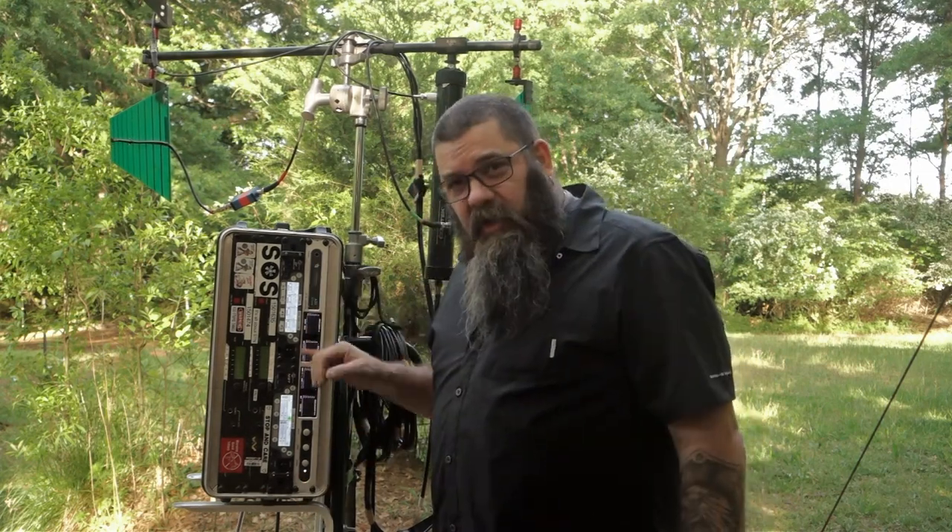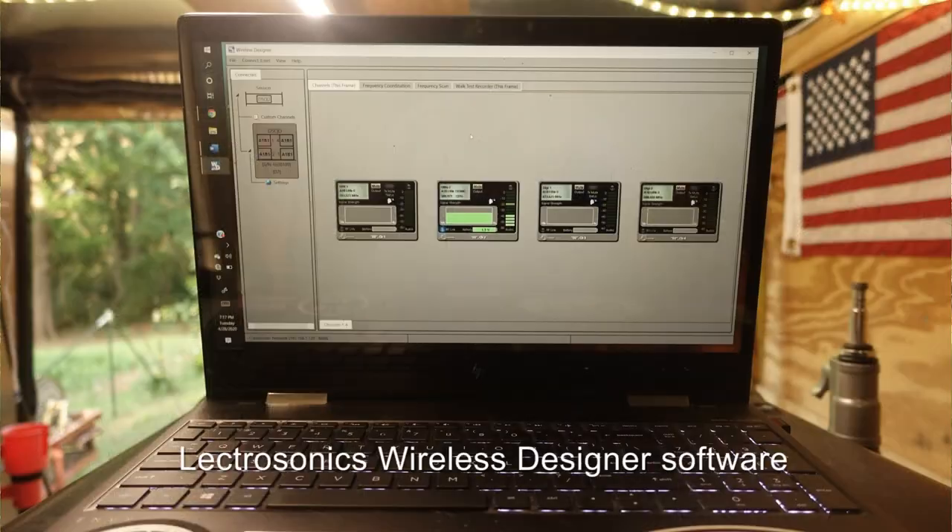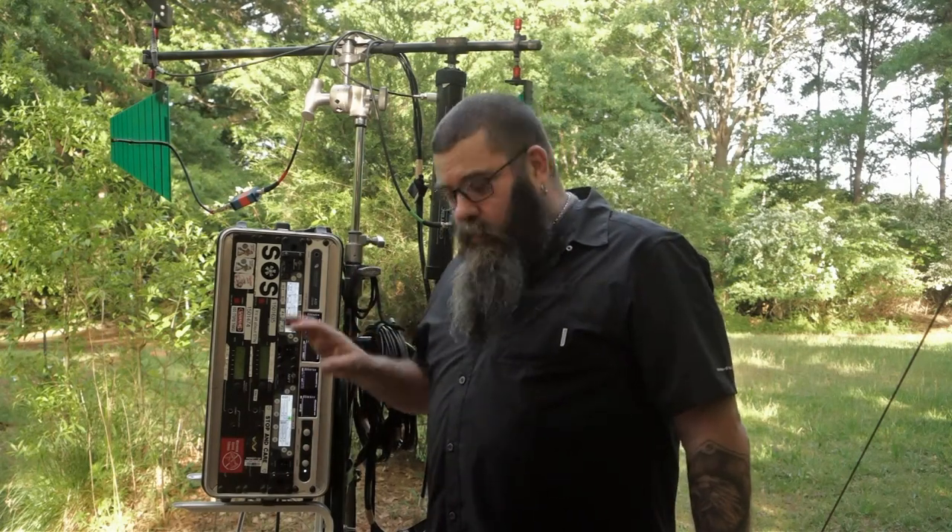I have full audio and full remote control of all of this hardware from my laptop at my cart. I can change frequencies, I can scan — all of it — one cable, nice and easy, nice and fast.